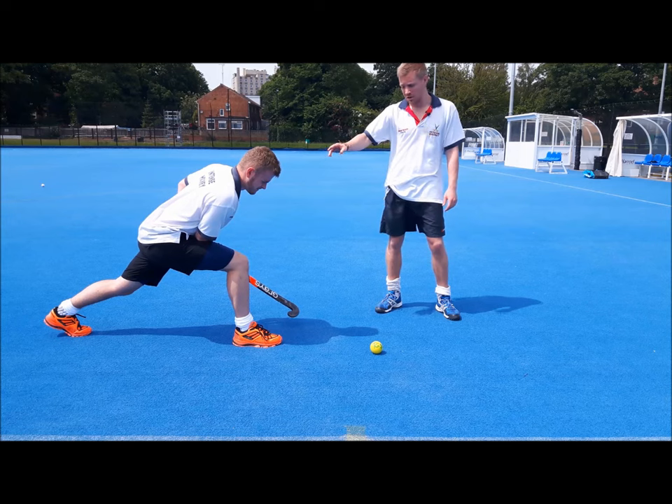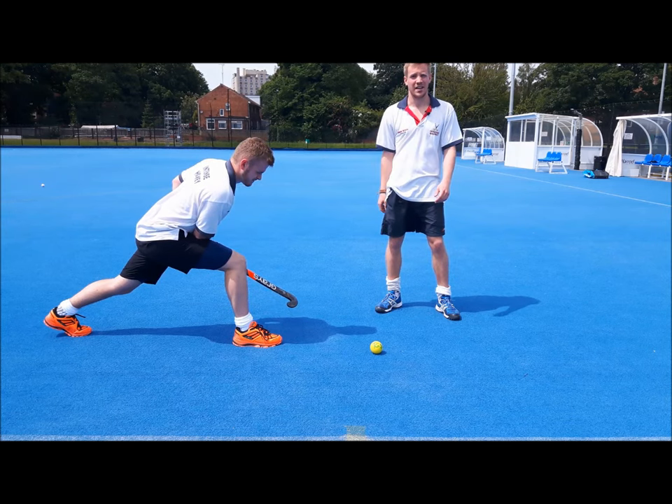One little tip we've got for you is to keep your head nice and low, so when you're coming through and hitting the ball you're less likely to be off balance.